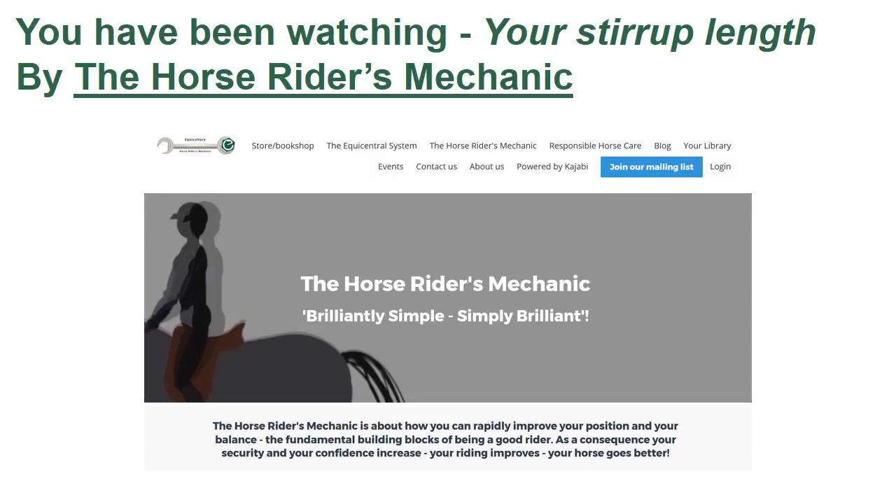You have been watching Your Stirrup Length by the Horse Riders Mechanic. Make sure you check out the Horse Riders Mechanic website for lots of free information. For example, you can start reading the Horse Riders Mechanic workbooks for free on the website.